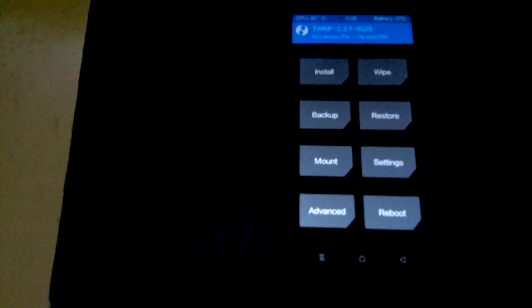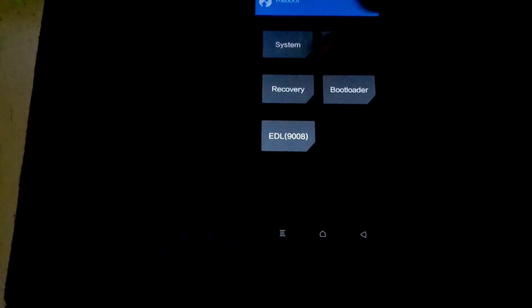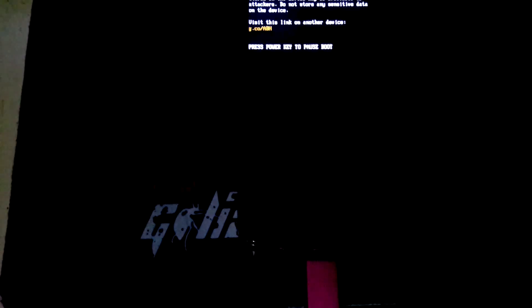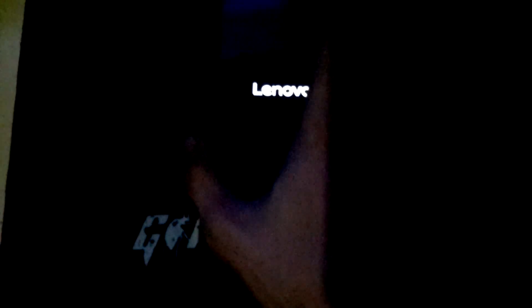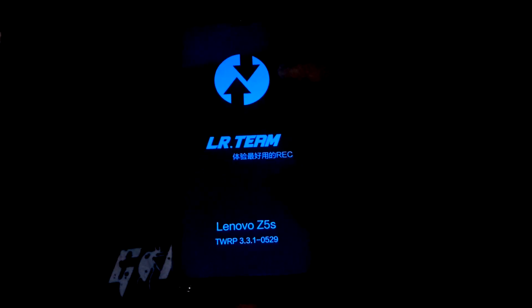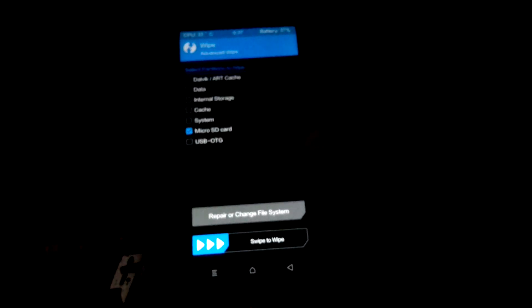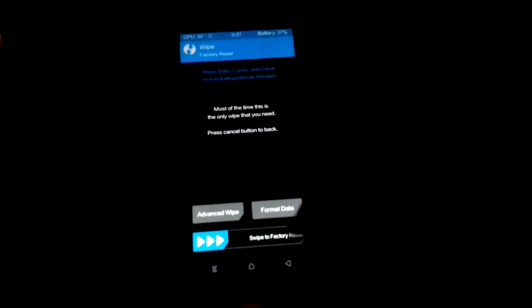First, as you can see, I'm on TWRP. I'm just going to plug my USB OTG and reboot to recovery again. Wipe, Advanced Wipe — wipe all of this. Don't wipe Micro SD card if the ROM is in there. Go back. Now let's go and flash it.